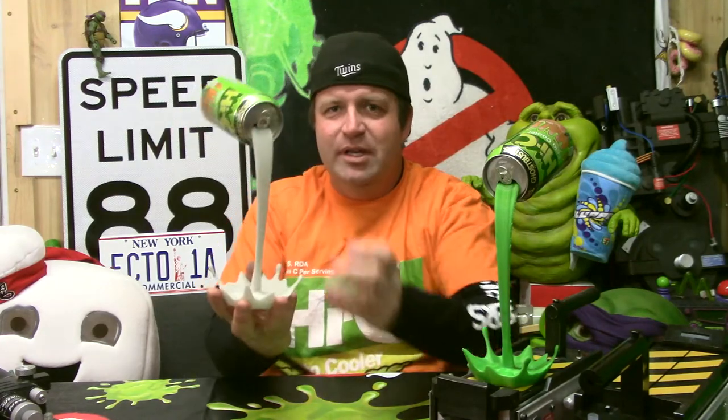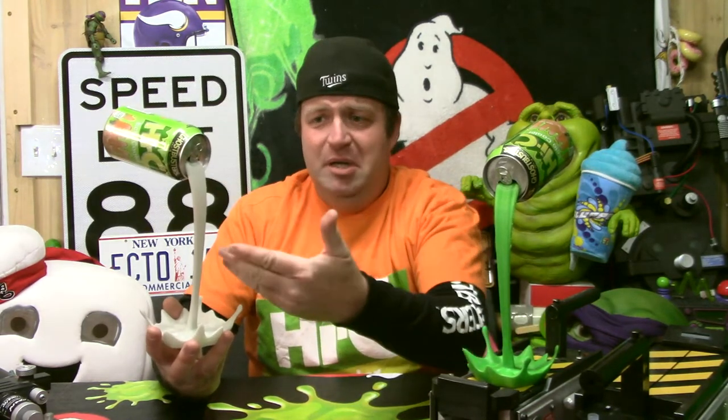That is totally it right there. I didn't look at other soda cans but you could probably use this for any type of soda — you could print it in brown for Coke or whatever.